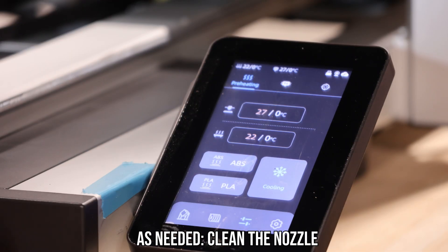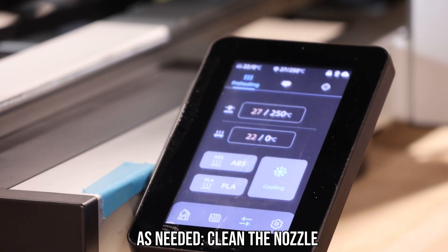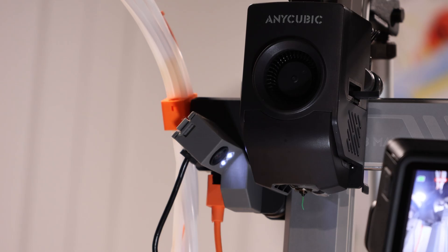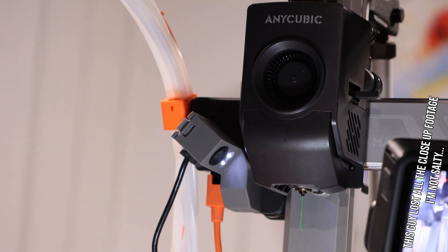Next, we need to make sure our nozzle isn't clogged. So we're going to change the temperature to 250 degrees Celsius, because that's higher than ABS and should melt anything in there. This is important because if there is a blob of ABS in there and you only print PLA, it'll never get hot enough to clear it. We know it's hot enough because our current PLA starts to ooze out, so we can get started.